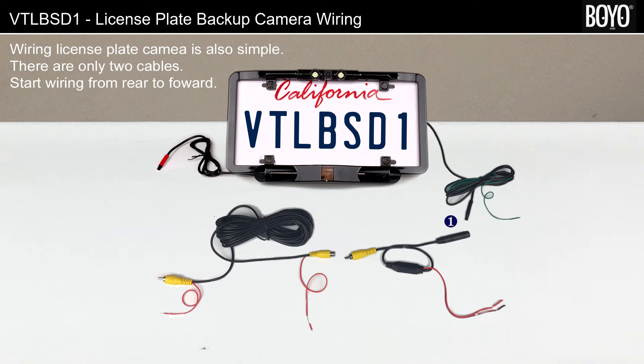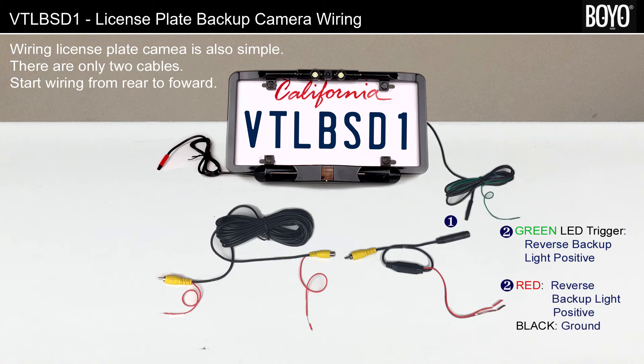Step 1: Connect the license plate camera to the power harness cable. Step 2: Connect the green trigger wire to the reverse backup light. The license plate camera is equipped with LED backup lights. Every time the gear is in reverse, the LED light will come on to ensure color pictures under low light conditions.